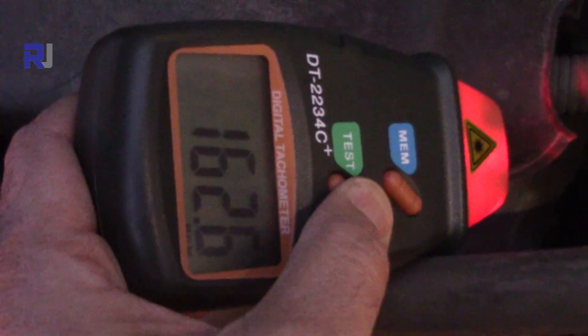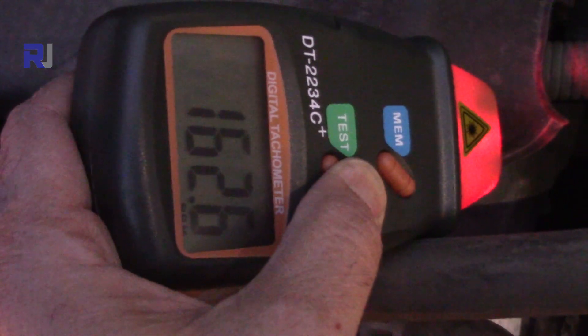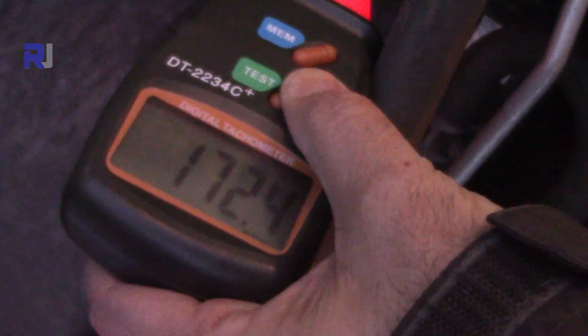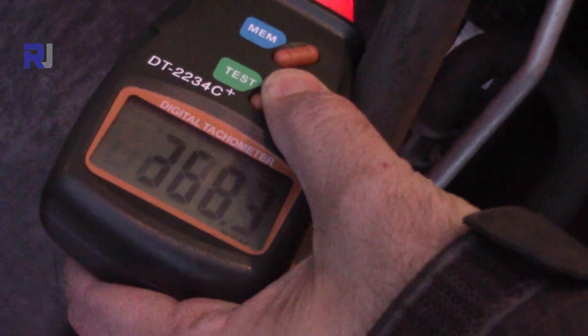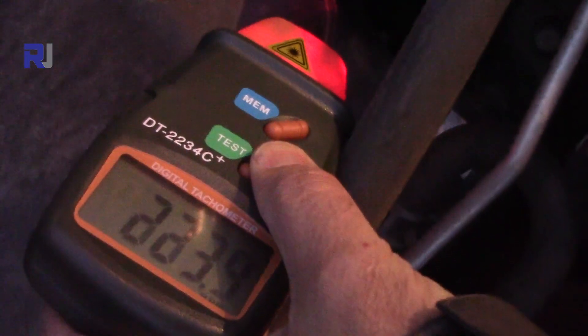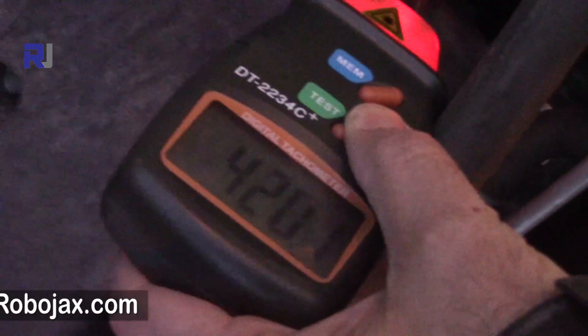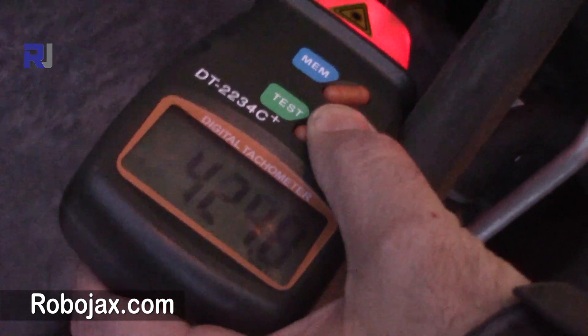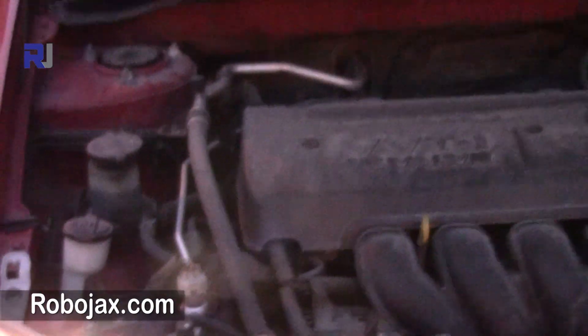We're reading 162 — can you accelerate a little, not too much. So this was measuring the engine RPM.